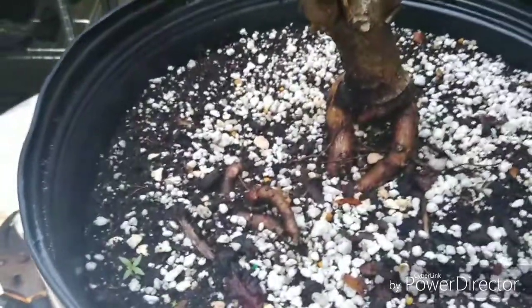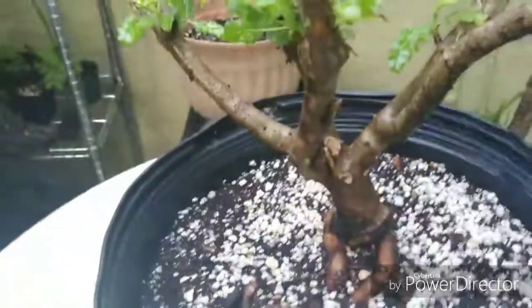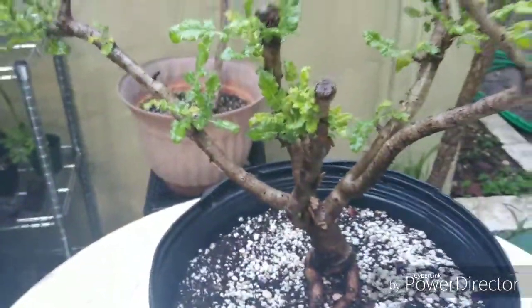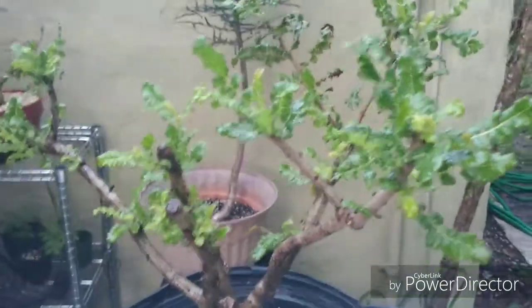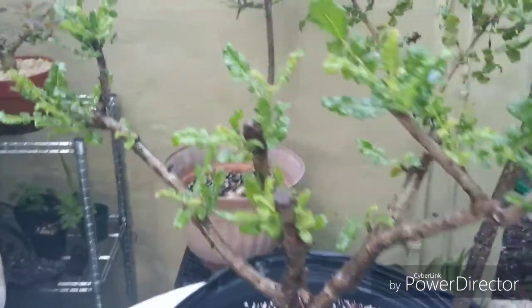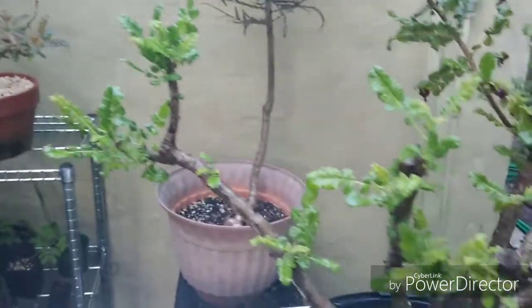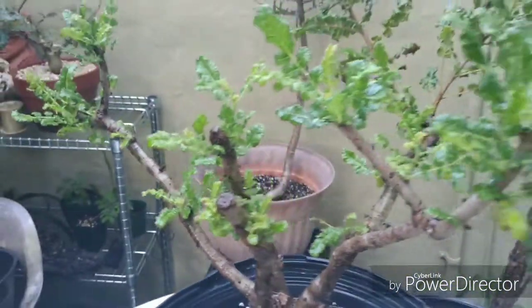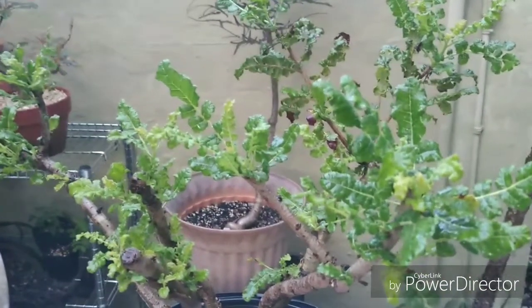I'm going to take a few of the weeds that are growing up in here out. Anyway, thanks for joining me — I just wanted to give you guys an update on the frankincense tree I pruned. There aren't many weeds so it'll only take a second. Love and peace, keep it growing, and we'll see you guys on the flip side. Just a quickie video update on a frankincense tree. Have a great day, happy Sunday!